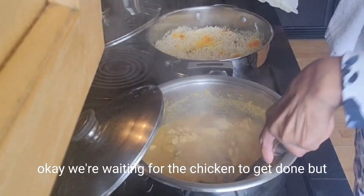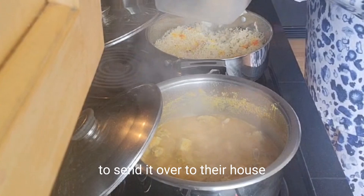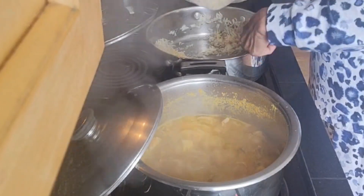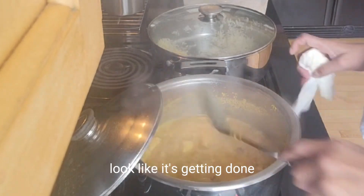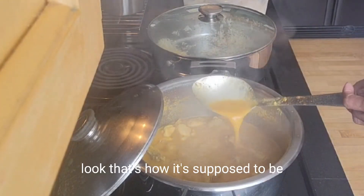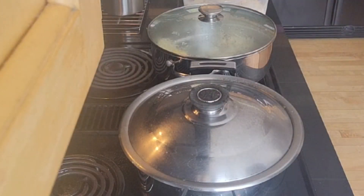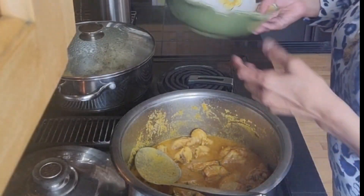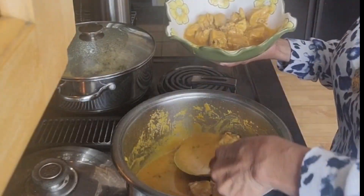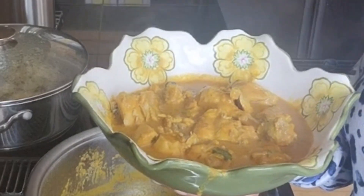The rice is all ready and I'm going to put it in a container to send it over to their house. It's getting done — I can see the oil coming to the top, that's how it's supposed to be. I'll wait a few more minutes. It's all ready now. I'm going to dish it out, send it over, and show you too.